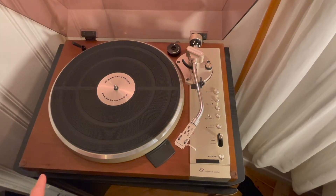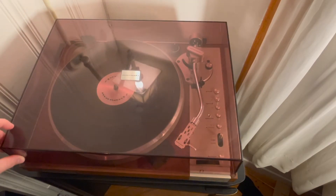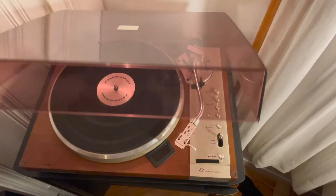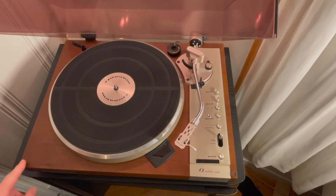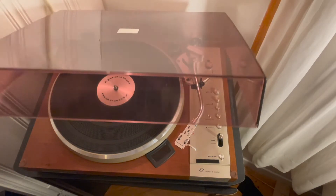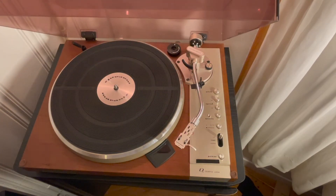If you look at the turntable base, I put some little brown felt pads here to protect the walnut veneer from the opening and closing of the lid. The corners of the dust cover were starting to wear at either corner. So to preserve the finish of the veneer, I put these little brown pads there, and they actually match perfectly. You can barely see them, and it makes for a much softer closing of the dust cover. That's one little added feature I did with this turntable.